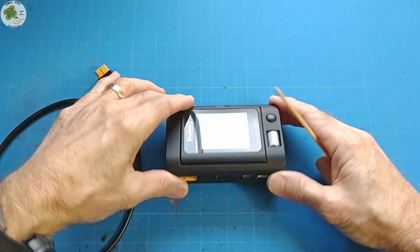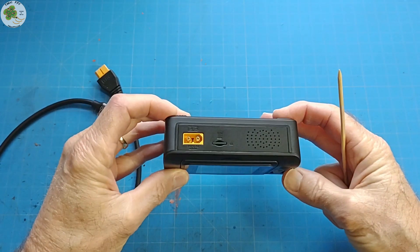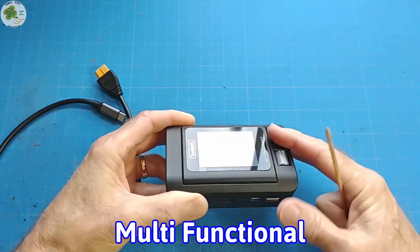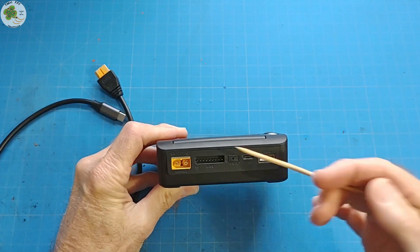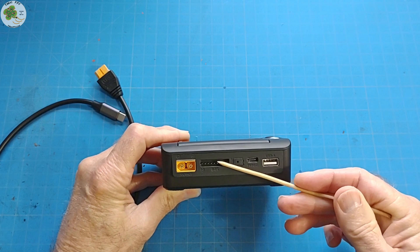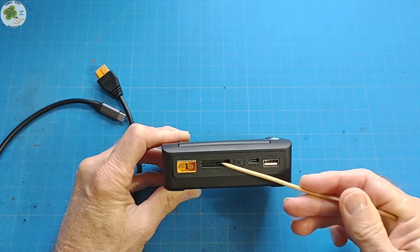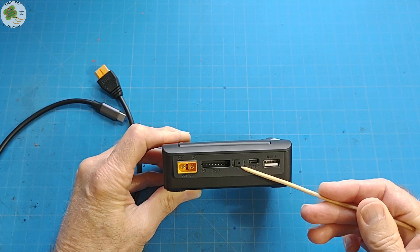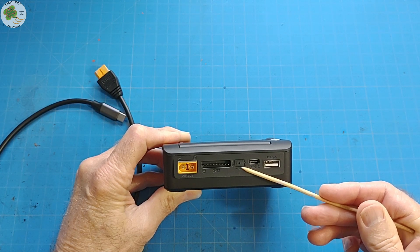So let's take a look at its ports. This Toolkit-RC M9 charger is multifunctional. On the output side, you have your standard XT60 connector and balance port, except this one can go all the way up to 8S or 8-cell batteries. In the middle, you have a signal port where you can output and test PWM, PPM, and SBUS signals.